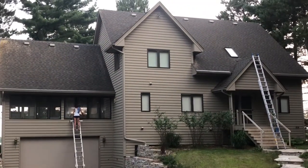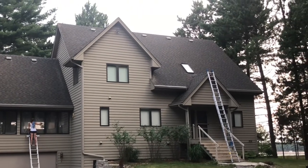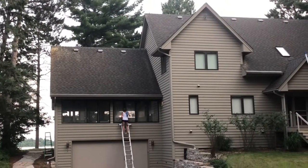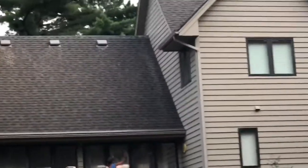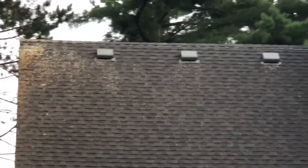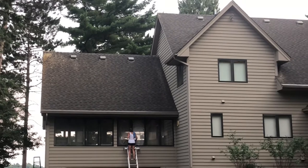Hello everyone. Jesse here with Absolutely Clean Window Washing coming to you with an after video. We have soft washed the roofs and are almost done with the exterior window cleaning. All the black algae has been killed and removed. There is some dead lichen and some dead moss remaining on the roof, which will be decomposed and rinsed off with the next rains. As you can see, the roof is a much different color than it was before.